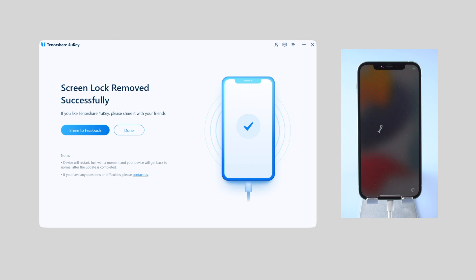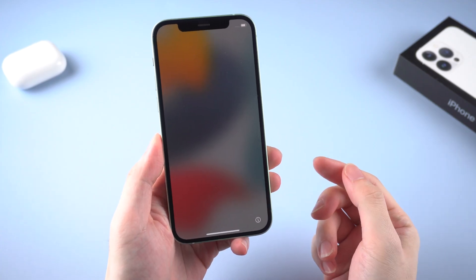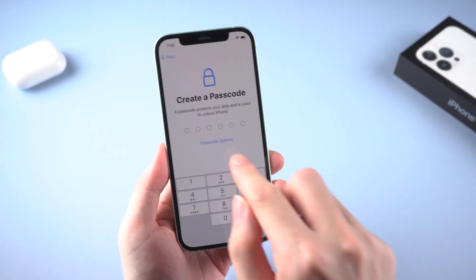When the Hello screen shows up, it means the screen lock has been removed successfully. Congratulations — we can move on to set it up. There's no passcode in the way anymore, and you can create a new one for your phone now.